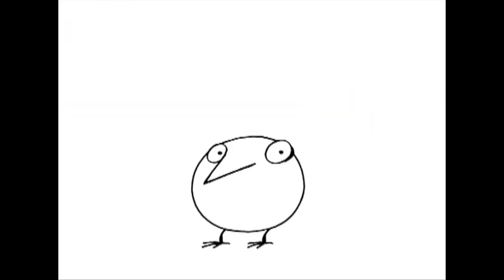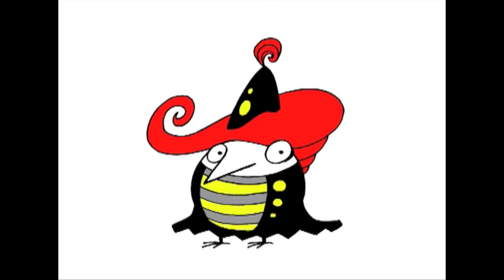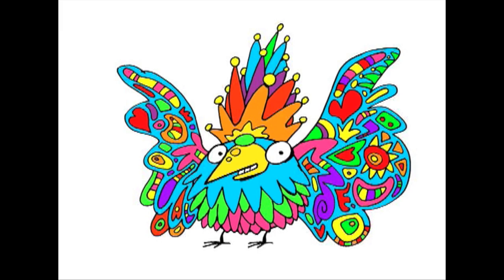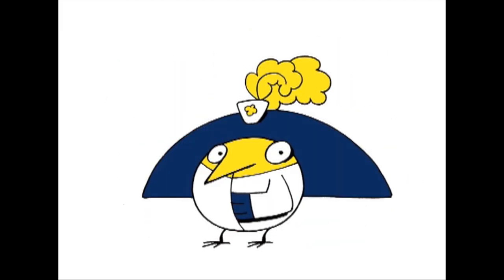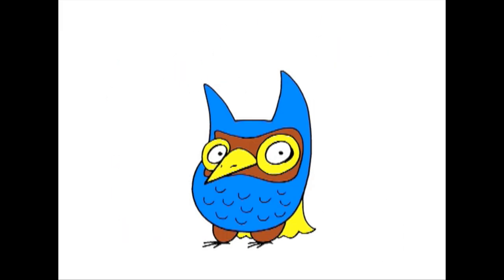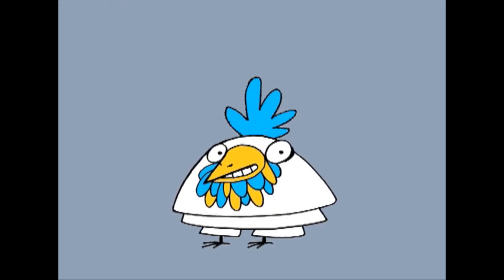It's a bit like when you get dressed in the morning! You only have one body, but many different clothes! You can go on trying and trying and trying all different clothes, until you find a combination you like the best! And then you go out!